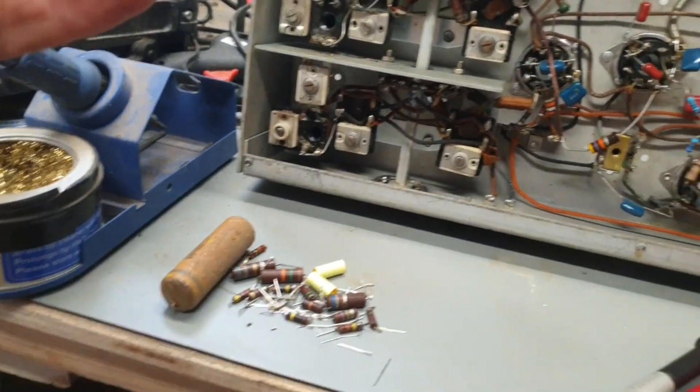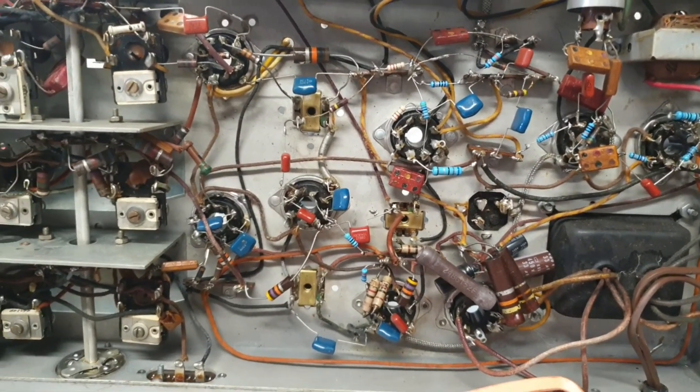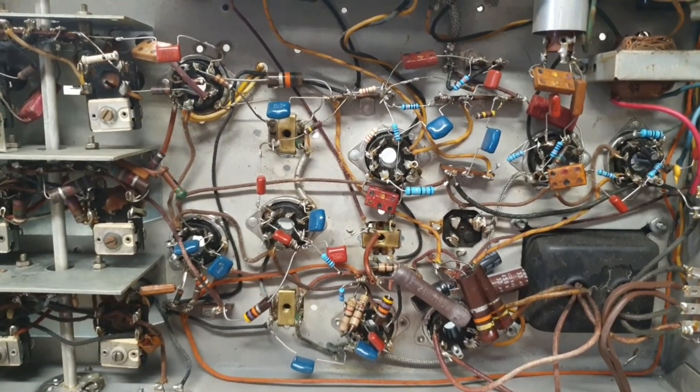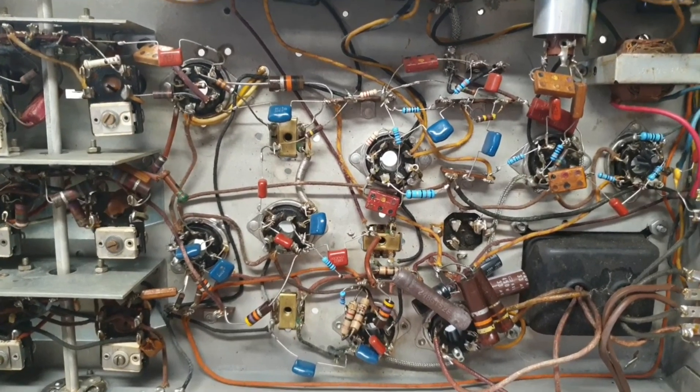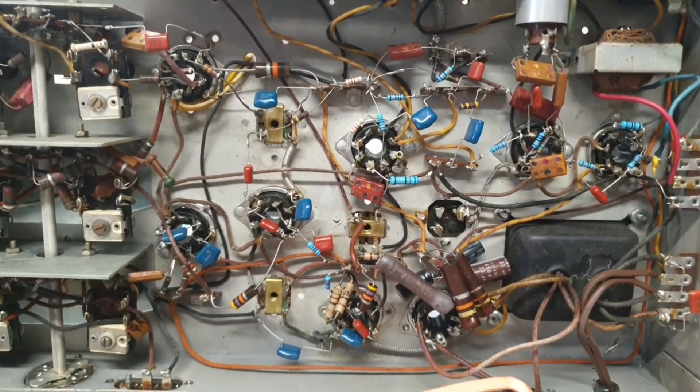I've been doing 20%, and that means there have been several that have been way out of tolerance. There was one — a 240K resistor — that had drifted all the way up to 1 meg. So that was pretty exciting.